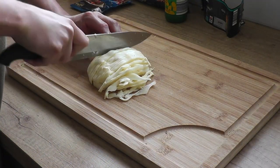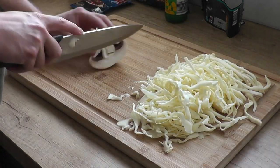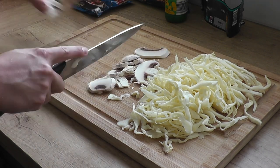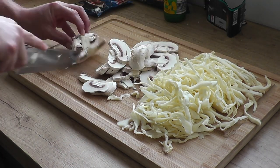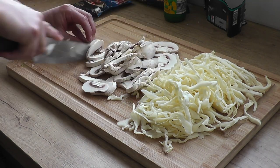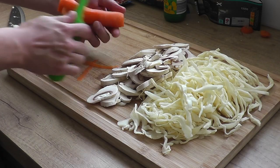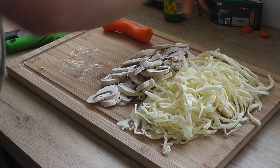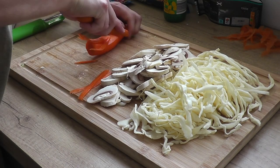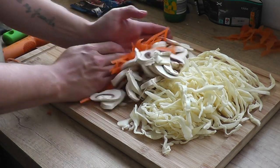I'm gonna start off by shredding my cabbage. I'm gonna make it quite thin because we need it to cook through quite fast. Onto the mushrooms — we're just gonna slice them. And my carrot: take the top, take the tail off, peel the skin away, and then I've got a little tool that makes a julienne cut. You can use your knife to get the desired effect as well.